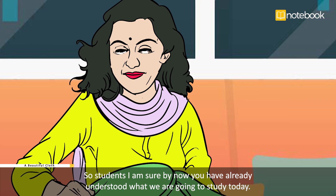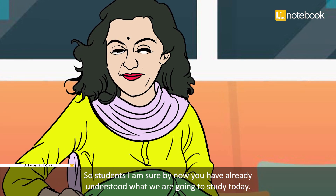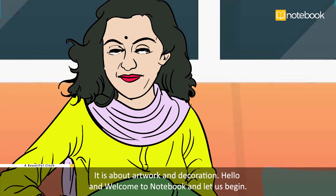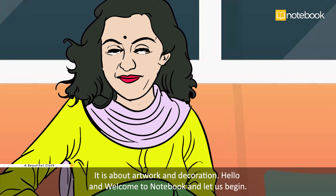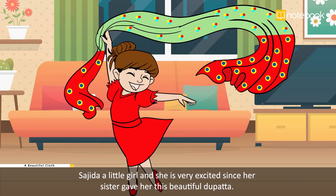By now I am sure you have already understood what we are going to study today — it is about artwork and decoration. Hello and welcome to Notebook, let us begin!